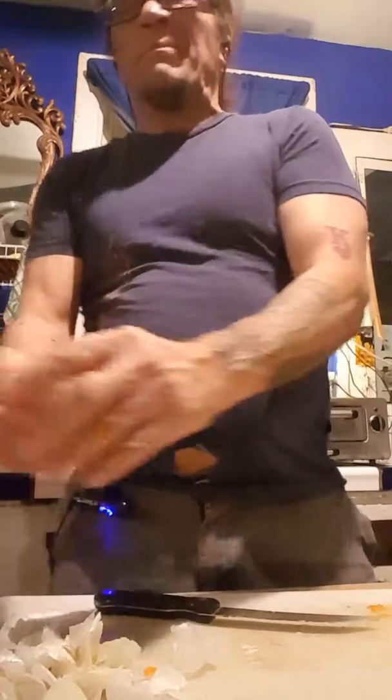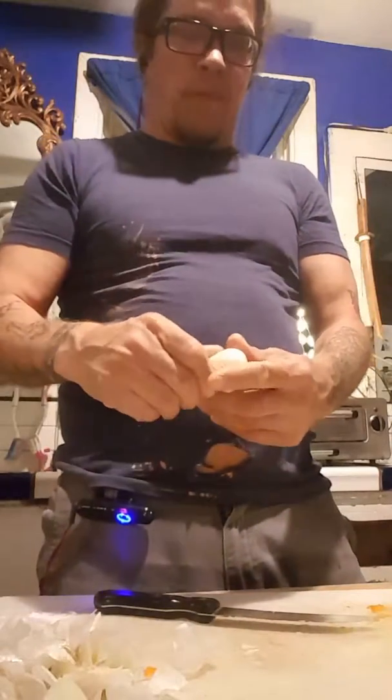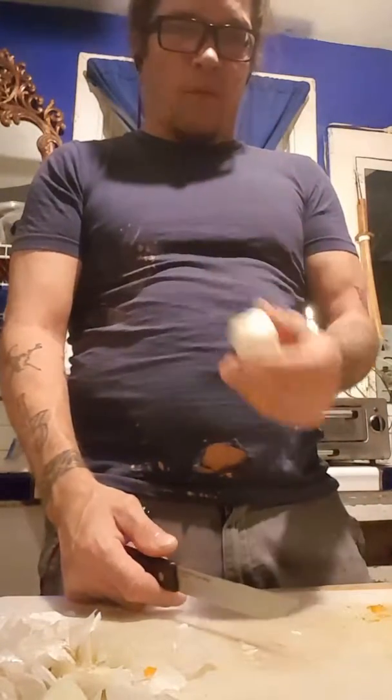We're making beef stew in the crock pot. The hardest thing about this whole ordeal is your prep time. Your prep time is going to be about 45 minutes, probably, between all the little things you've got to do to get your vegetables ready.